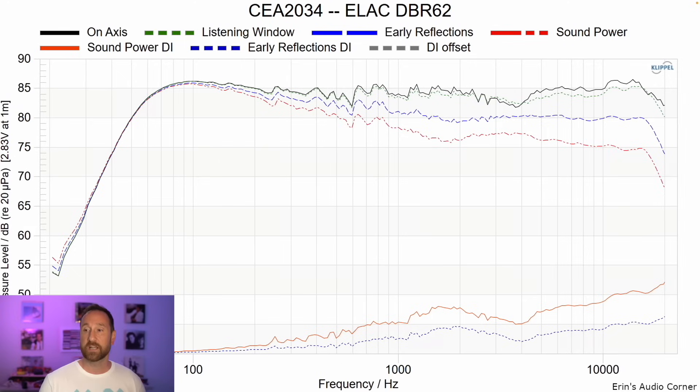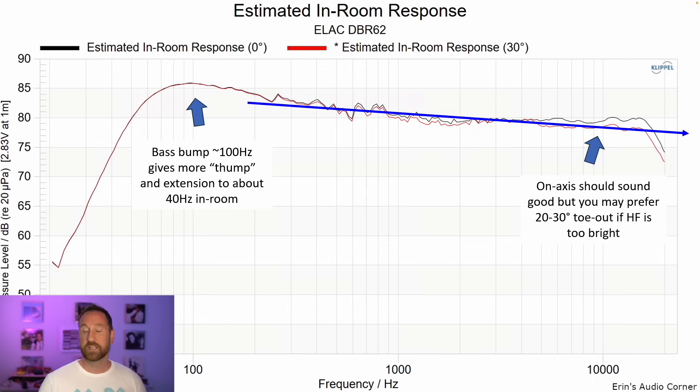Looking at the CEA 2034 data set, it looks pretty good at first glance — though you might think otherwise. There's a bit of a bump in the bass, and a bit of a diffraction dip going on around 4K or so. These aren't big deal breakers, but they do stand out in a graph. Moving on to the estimated in-room response, these issues kind of smooth out on their own overall. Once you get reflections in the room, those diffraction elements aren't as huge of a deal — and you'll see another case where that's important with my number one speaker shortly.